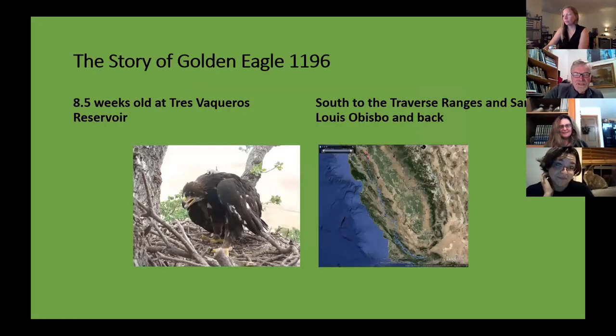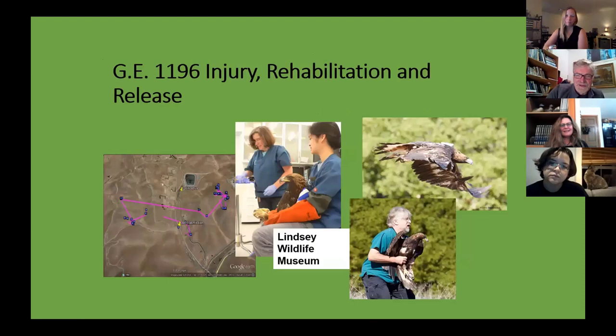Here's the story of one bird — you can see the little backpack with the antenna and the transmitter. When it fledged, it flew all the way down to the Transverse Ranges north of Los Angeles. Most stay in the same area, so we were wondering what was up with this one. Then it turned around and went back north to where it came from. Unfortunately it got hit by a windmill and broke its wing. They could tell because it suddenly stopped moving on the tracking data. They went to that location, found it on the ground, took it to the wildlife museum where it was fixed up, and eventually released again. The transmitter saved his life.